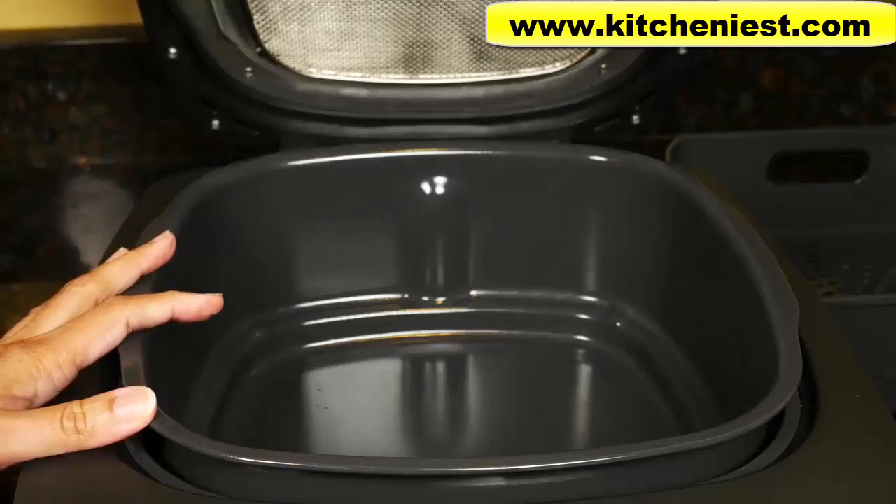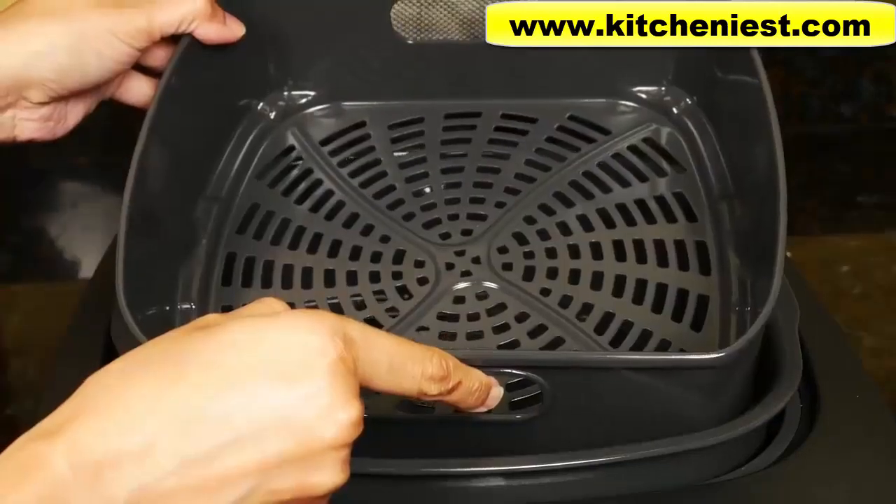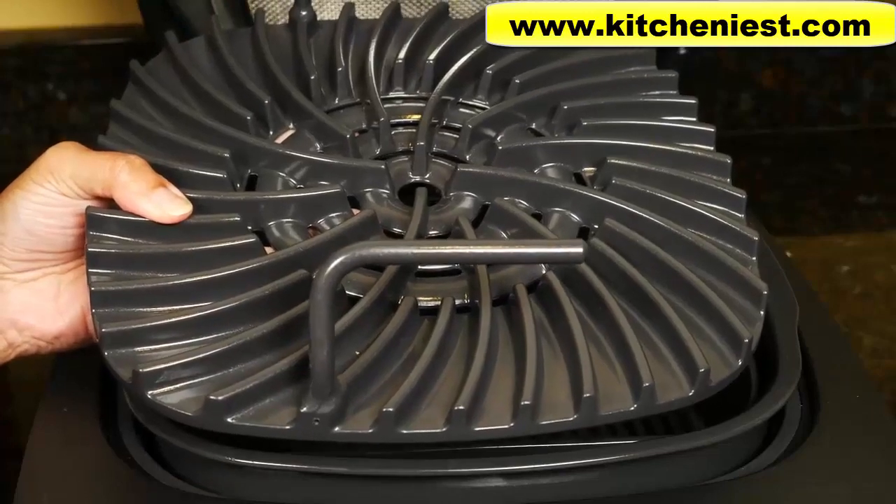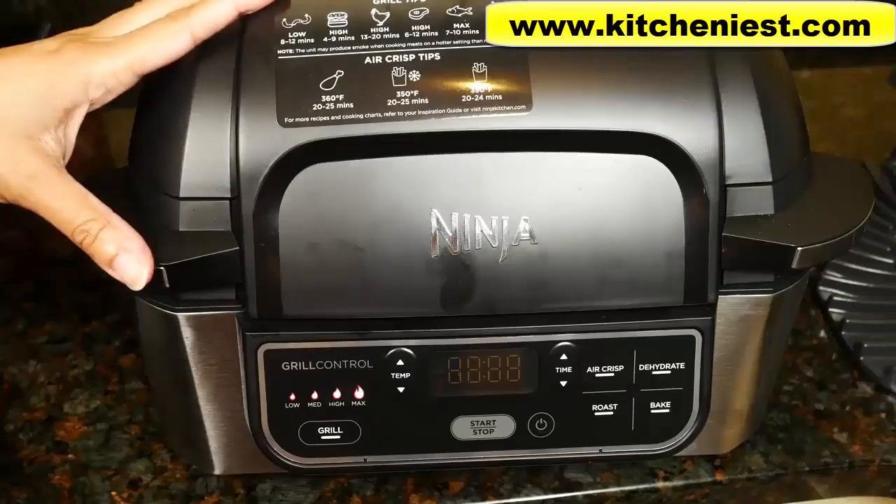When you first get the unit, wash the pot, crisper basket, splatter shield, and grill grate in warm soapy water and dry. They're also dishwasher safe. The outside of the unit can be wiped down with a damp cloth and dried.